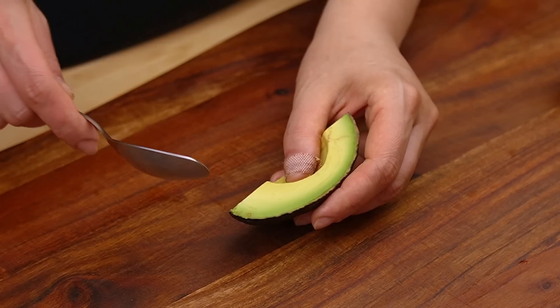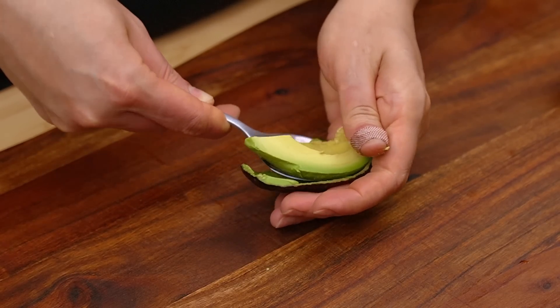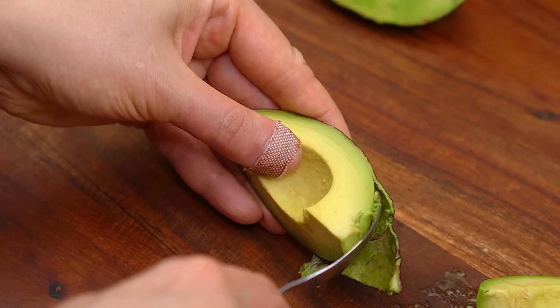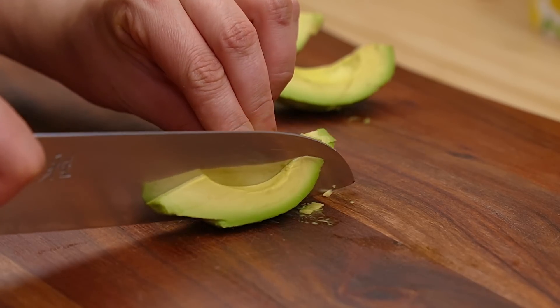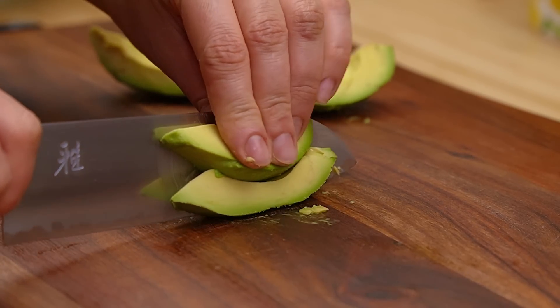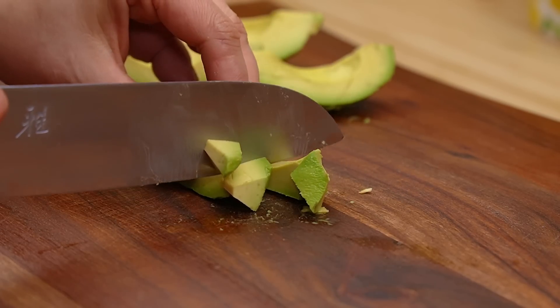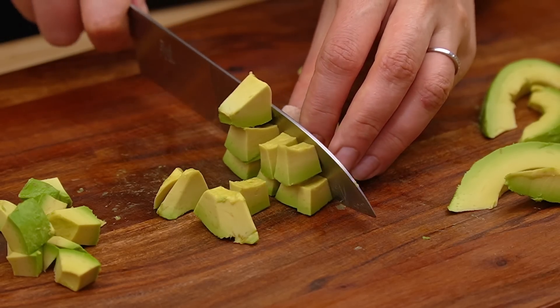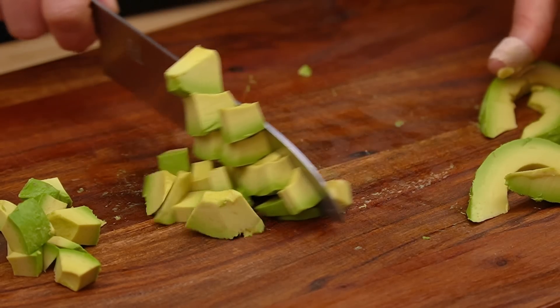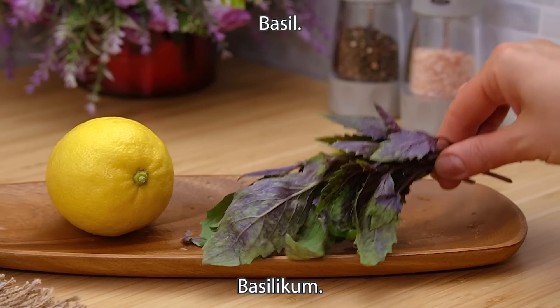I'm going to put it in a little bit. I'm going to make it a bit more light from the surface and put it in the middle of the turkey.